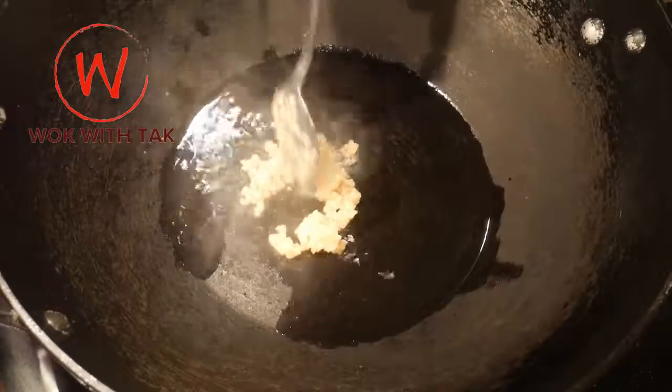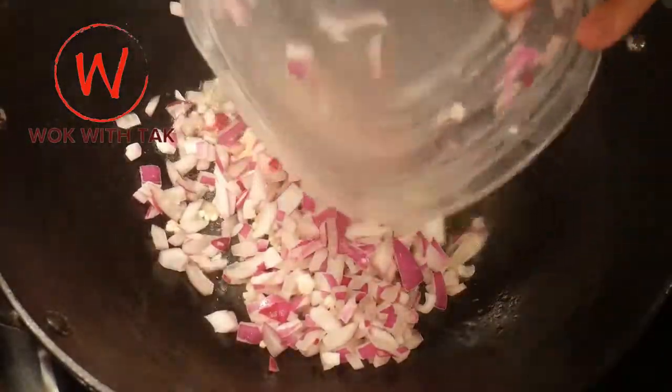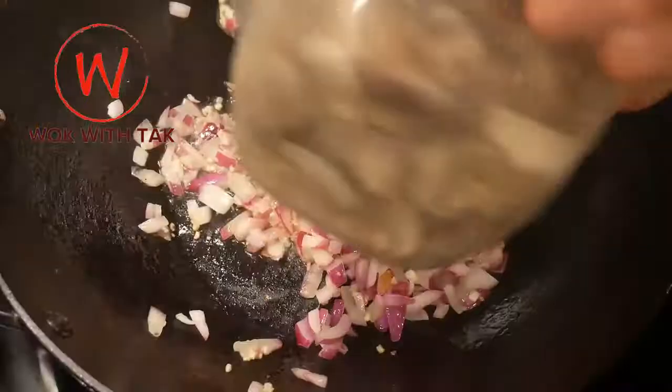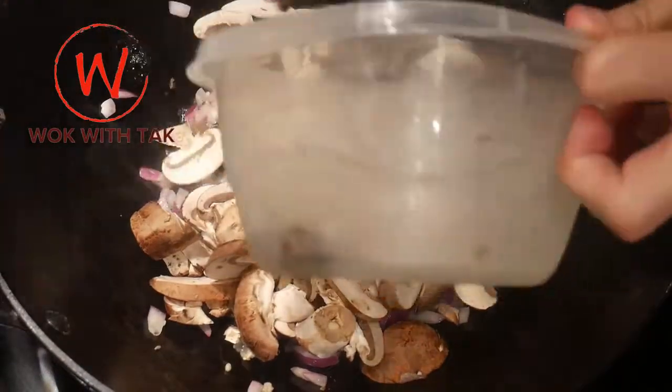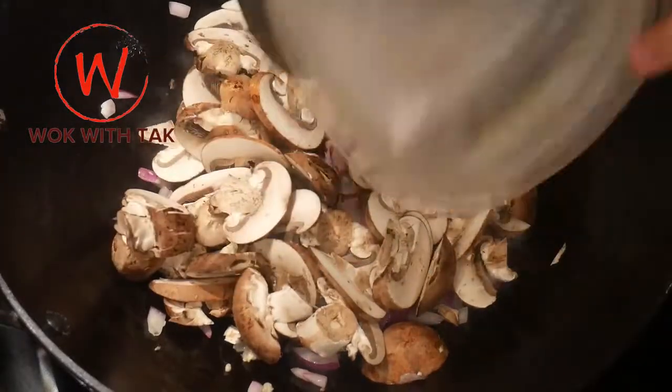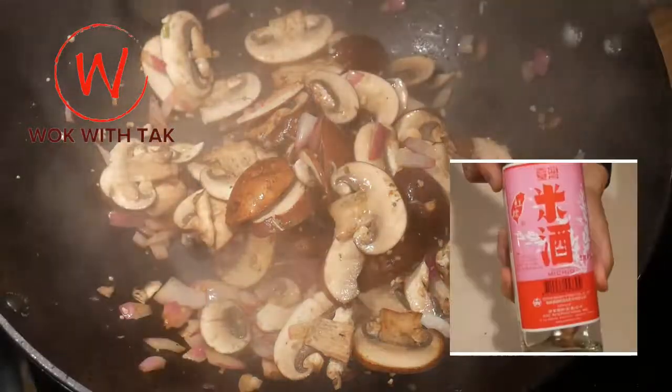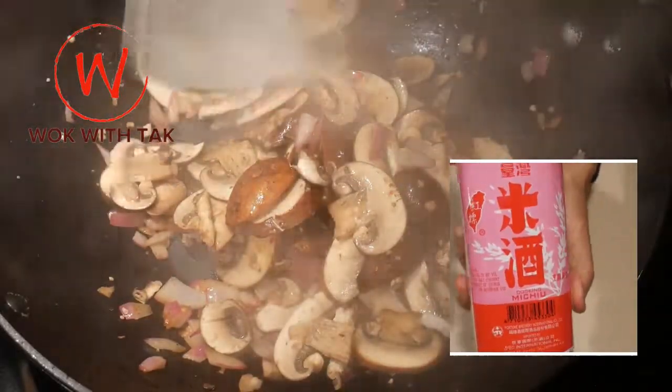The first dish I'm going to cook is the onion and mushroom stir-fry. I first sauté one tablespoon of minced garlic in two tablespoons of canola oil. I then add one cup of chopped red onion and stir-fry it for about 15 seconds. I then add two cups of thinly sliced portobello mushroom and stir-fry it for another 20 seconds.